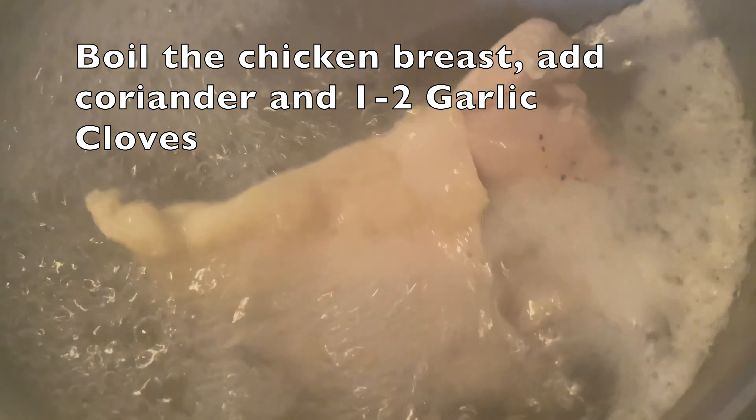Añade un sobrecito de sazón — puede ser también achiote en aceite o pimentón en polvo — para añadirle color a este relleno. Luego vas a probar para ver si necesita un poco más de sal. Recuerda todo a tu gusto, y este procedimiento lo vas a repetir también con la carne molida.